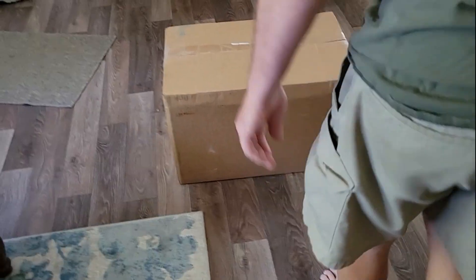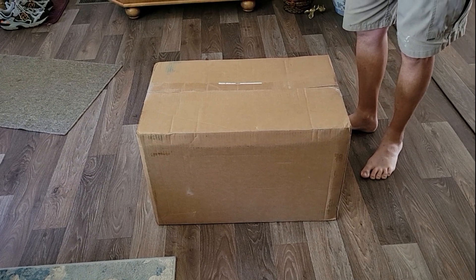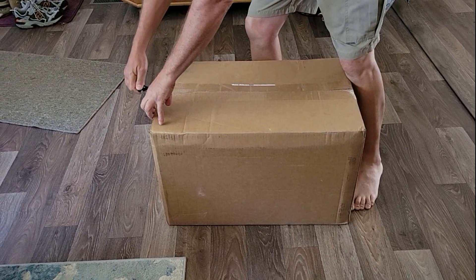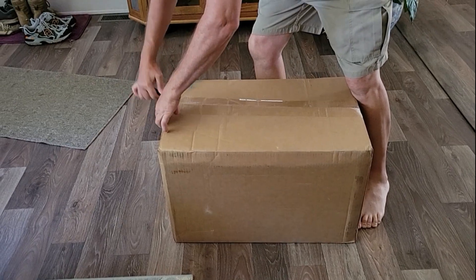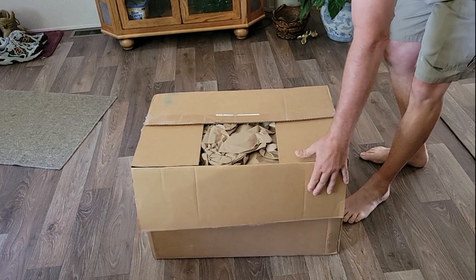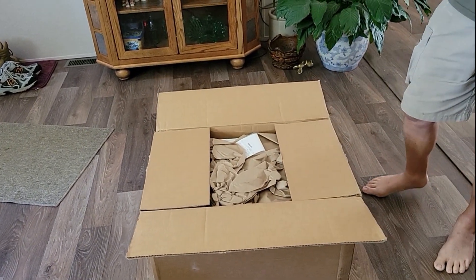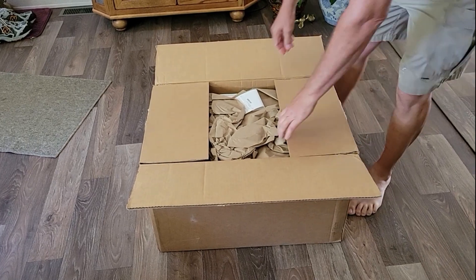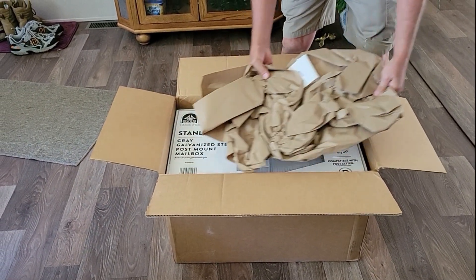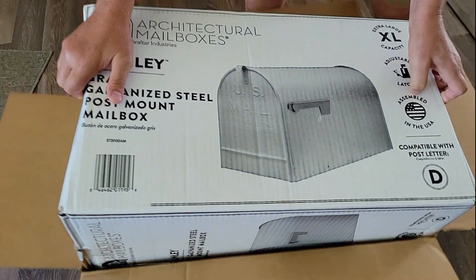Alright, we got a new mailbox. I was looking for the biggest mailbox I can get. I'm not sure if this is it, but this is a pretty good size one. Packages delivered to the house — if it won't fit in the mailbox then they won't deliver it, they'll hold it at the post office and we got to go pick it up. So I got a little box in here.